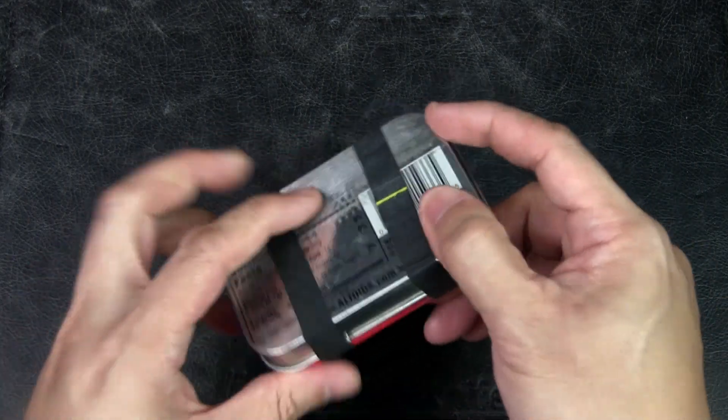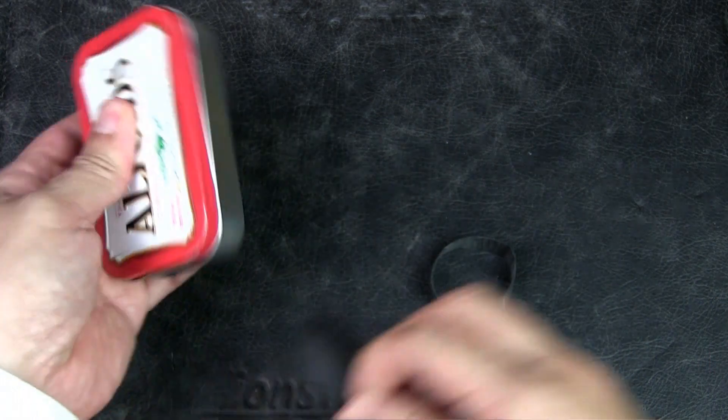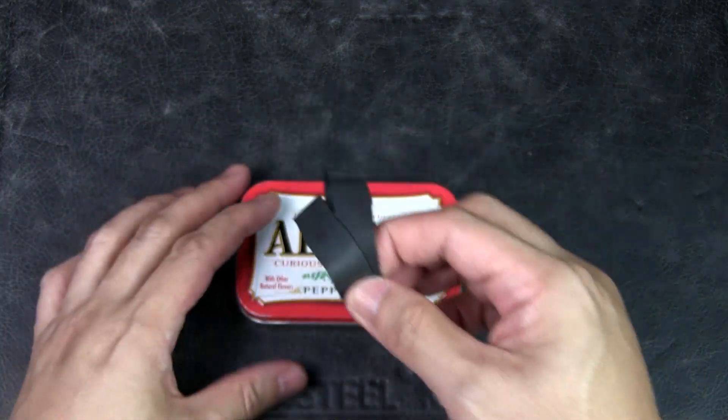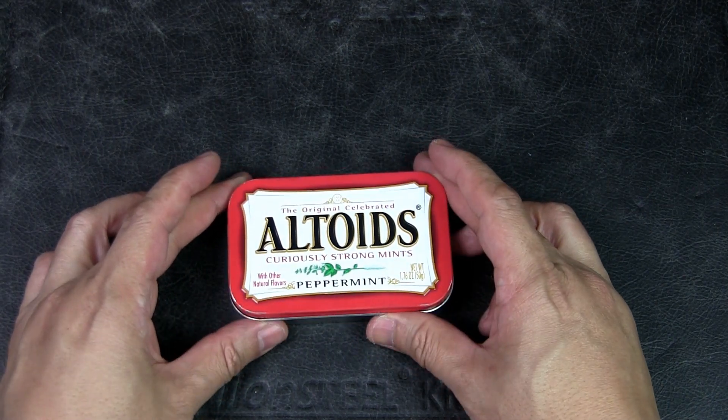There are two Ranger bands around it, and not only does it hold the tin shut, but Ranger bands are great fire extenders if you ever need to get a fire going — to add kindling and more things to burn.